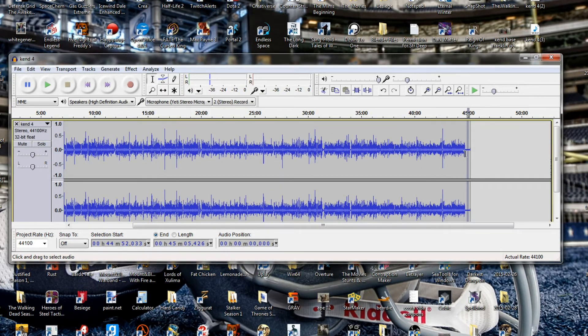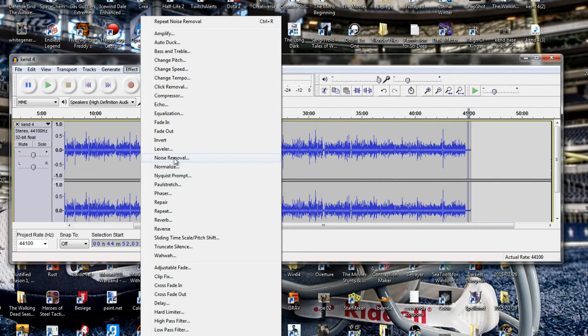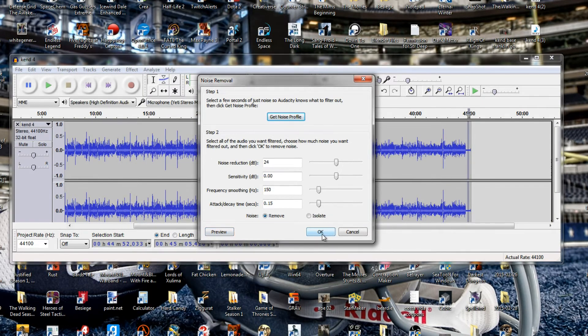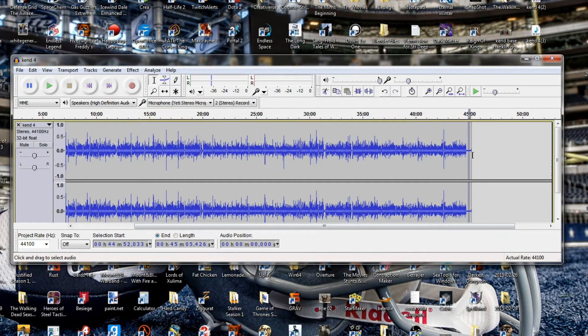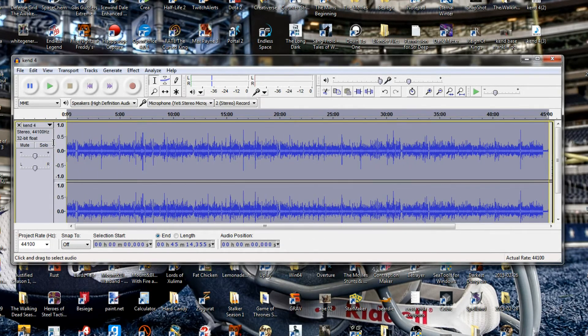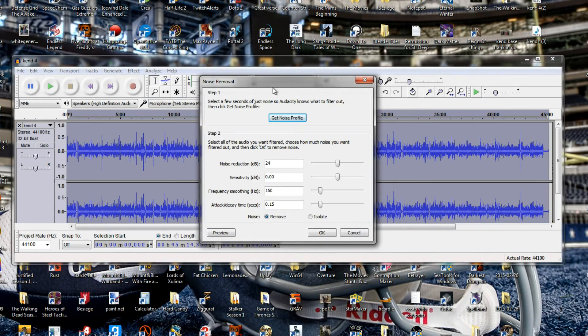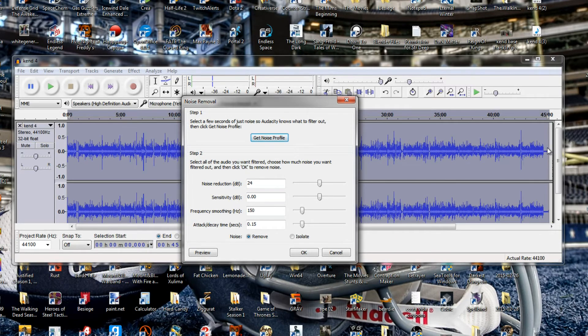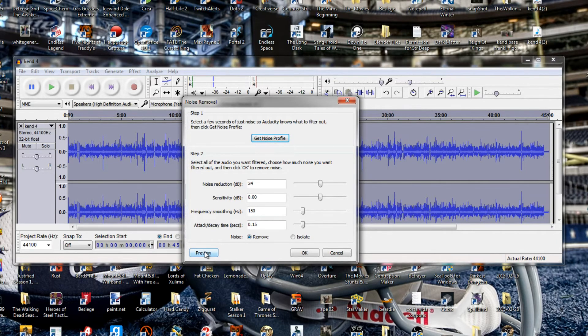Go ahead and hit Get Noise Profile. It should be really quick if you just select a split second or two of your noise. And it's done. Now if you come back into Effect and go to Noise Removal, you should see Preview and OK are now available — so Audacity knows what you're trying to remove. But we're not just trying to remove the noise from that little highlighted section. Go ahead and cancel, and instead highlight your entire recording from beginning to end. Now go back into Effect and click Noise Removal.